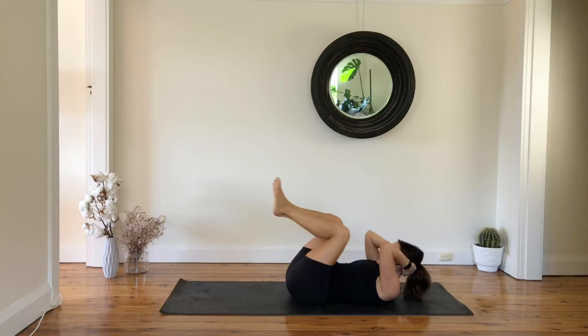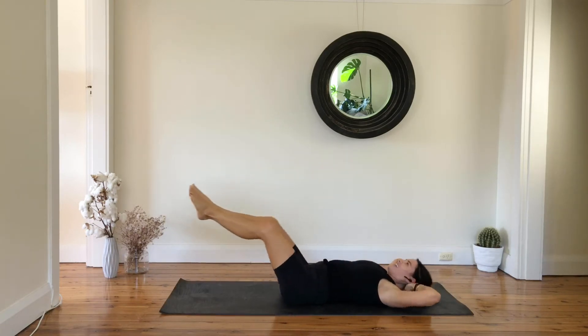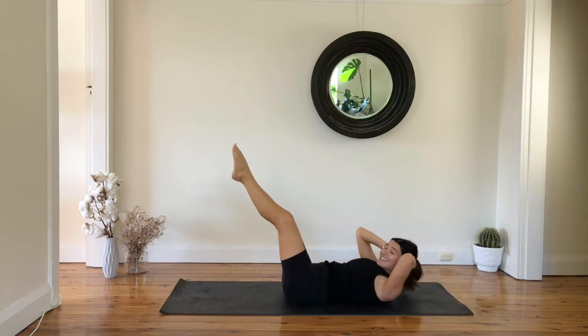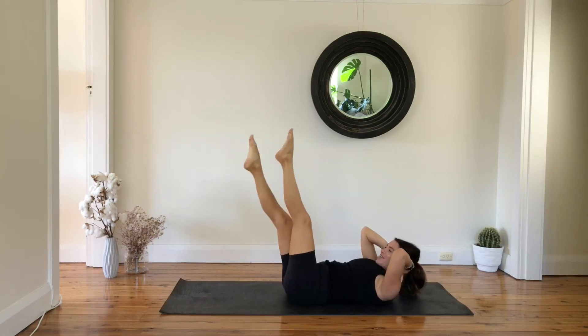And three, last two, and one — keep your chest lifted, extend your legs, and now criss-cross, criss and cross.